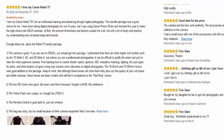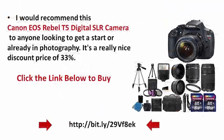I would therefore recommend this Canon EOS Rebel T5 Digital SLR camera to anyone looking to get started or already in photography. It's available at a nice discounted price. Click the link below to buy.